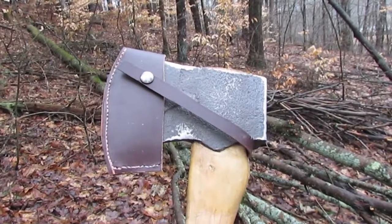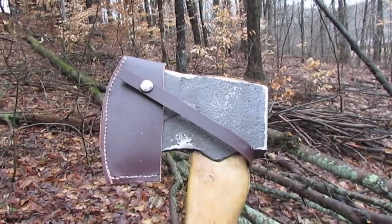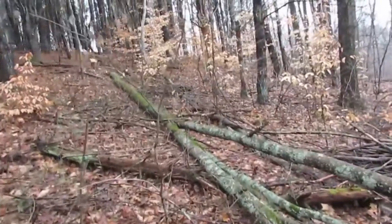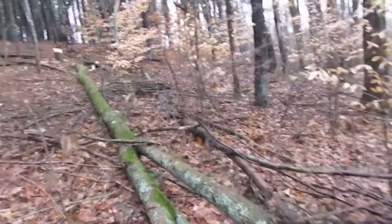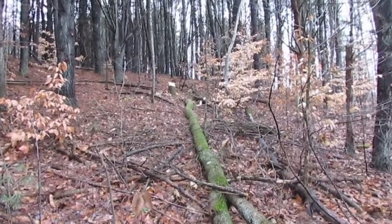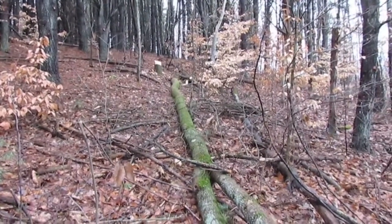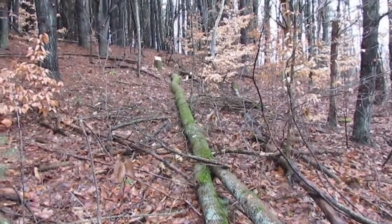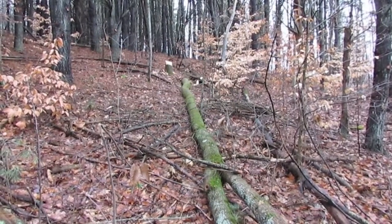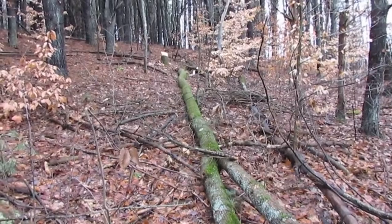Now time to put this phantom bevel jersey to work. In fact, I already did put it to work. If you notice, this tree is felled, and I intended to film the cutting of this tree with this lovely phantom bevel jersey. Unfortunately, the camera slid a bit and took some lovely footage of the forest floor to the sound of wood chopping.